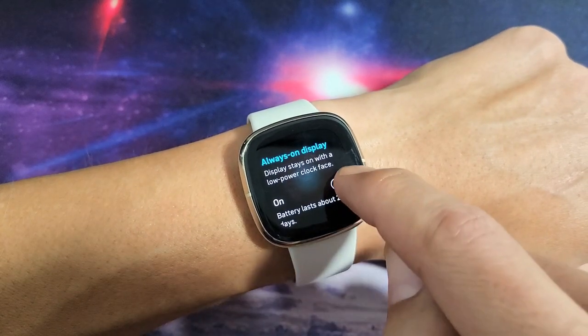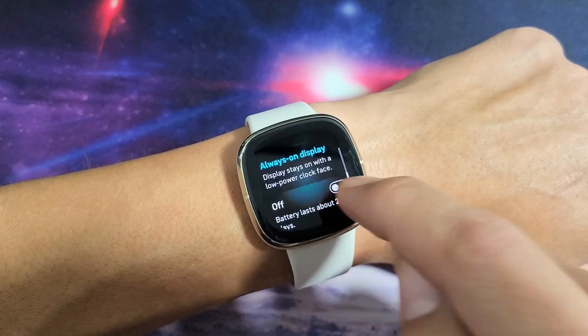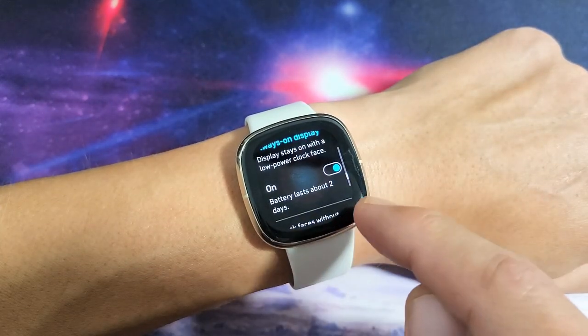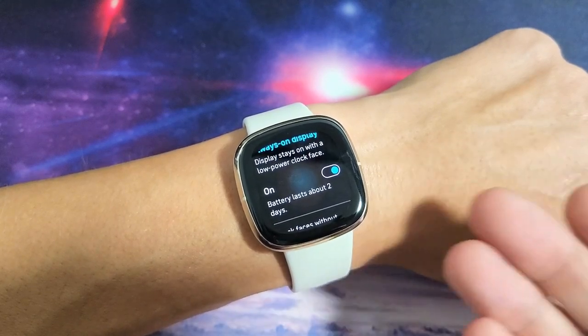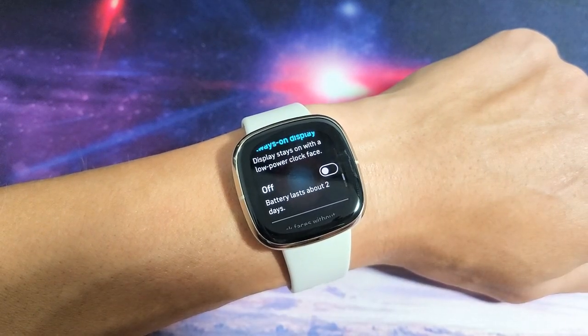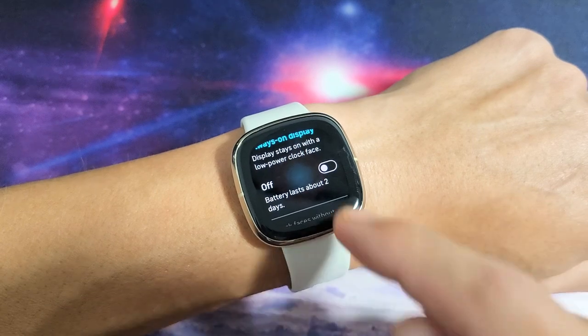Now take note — you want to decide whether to turn it off or turn it on. I personally don't like to have it on because it says here battery will last about two days. That's true — you only get about two days. But if you have it off, your battery will last like almost six days without a charge.